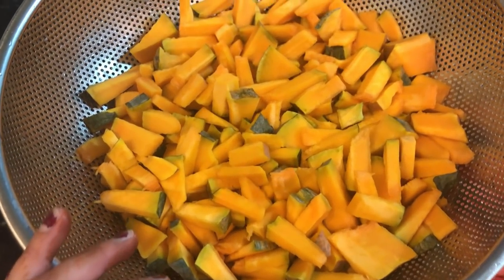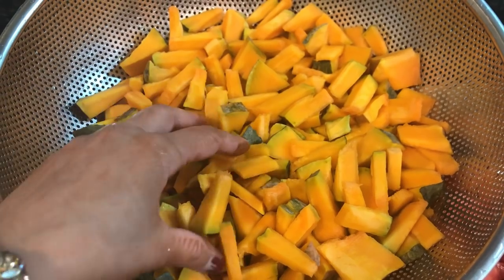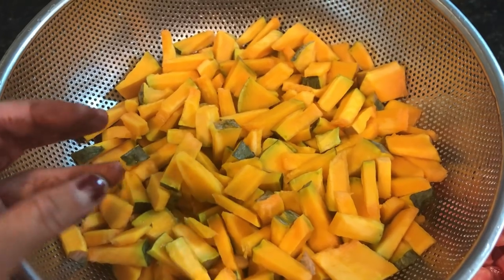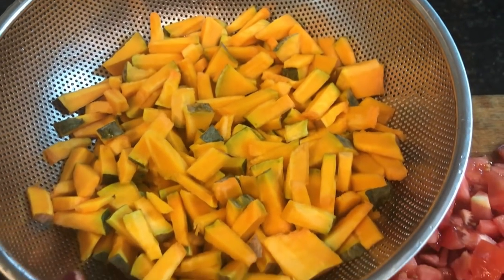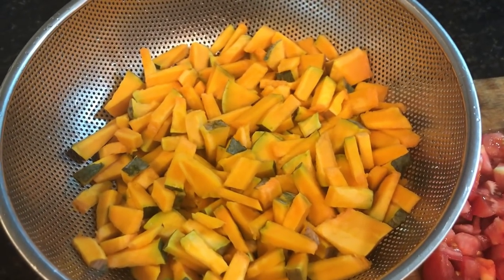Now I will show you my Diwali pre-preparations. Today I am going to use the vegetable, so I have chopped it here. It was cooked a little bit, so I cut it a little bit. But if your vegetable is fresh and firm, you should cut it in a cube shape. The taste will also be good.